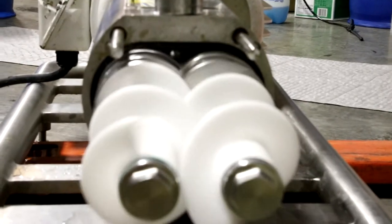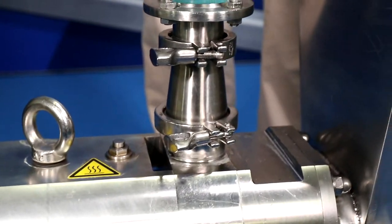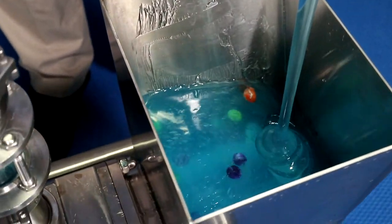Now we have a food grade polymer auger and feed screws in the pumping part of the pump. The augers are driven by the pump drive, so there are no additional drives needed.